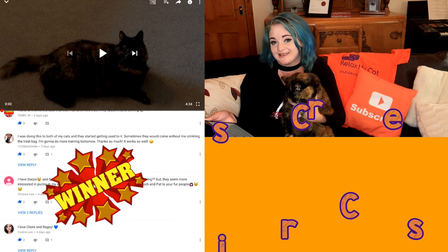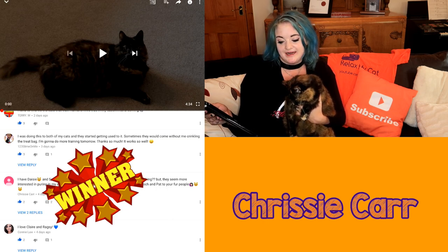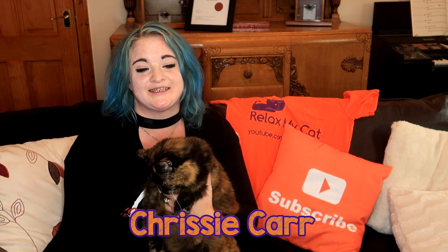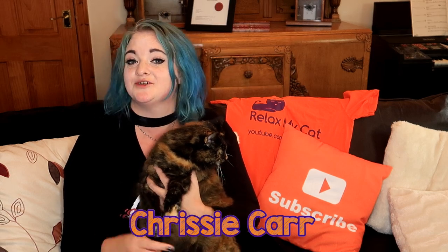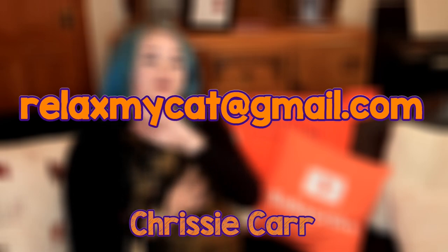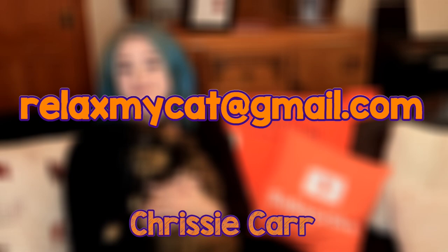Congratulations to Chrissy! You have won yourself a Relax My Cat t-shirt. Chrissy commented last week that she has cats Daisy and Sparkle, and she enjoyed the tutorial on teaching your cat a simple command. Thank you so much for commenting and congratulations on your t-shirt. All you need to do, Chrissy, is email us at relaxmycats@gmail.com with your size and your address and we'll send it over to you.